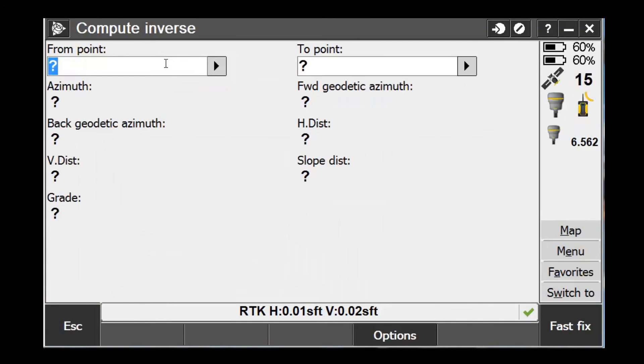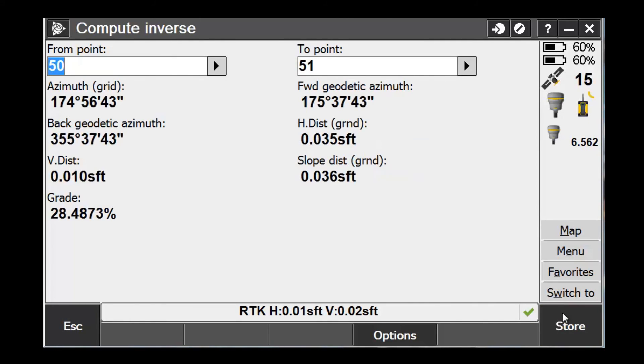So we're going to choose COGO, Compute Inverse, put in our reference point number, our compensated point number, and pick Enter. And now we can see the difference between the two points — one is leveled, and one is compensated, but reflecting the same position.